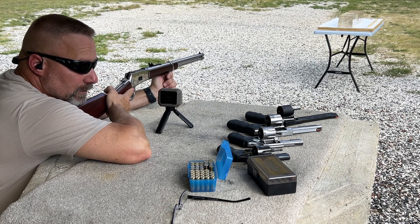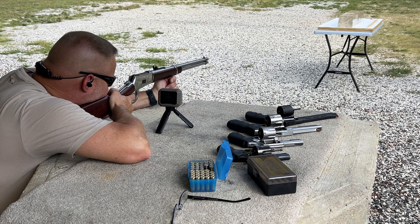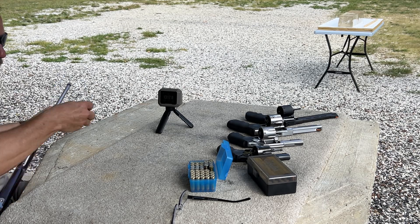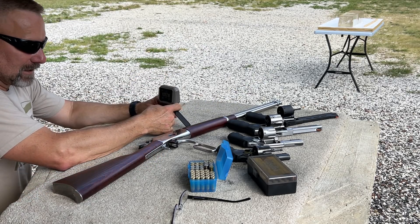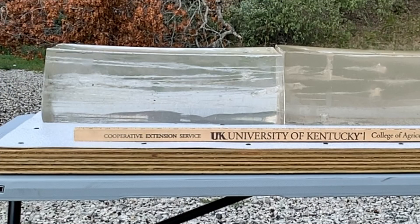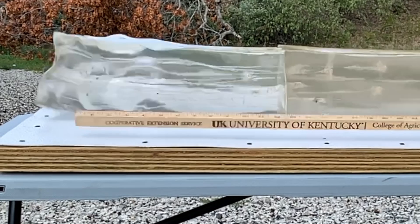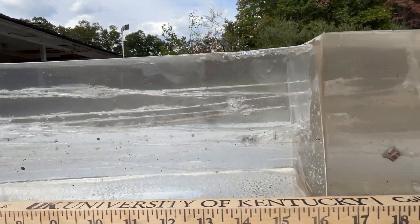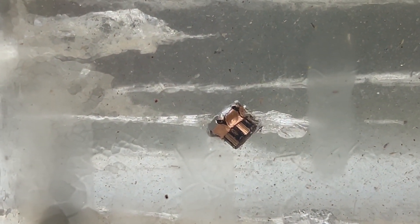Hornady 125 grain XDP loaded in .38 Special out of the Rossi 20-inch R92. Velocity is 1317 fps — a little bit faster than what the Golden Sabres were running. The wound channel shows XDP expansion with six petals coming off, and we're down at about 19 and a quarter inches of total penetration with pretty decent expansion. Not bad out of the rifle.